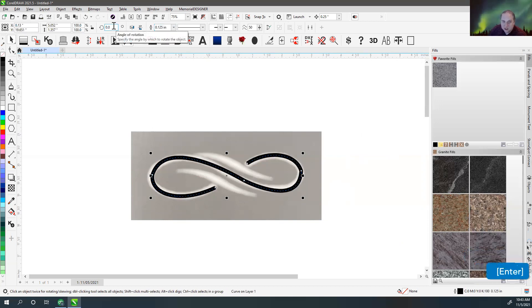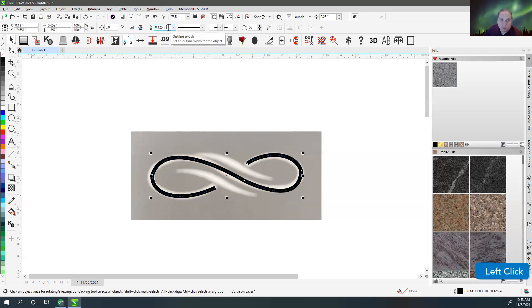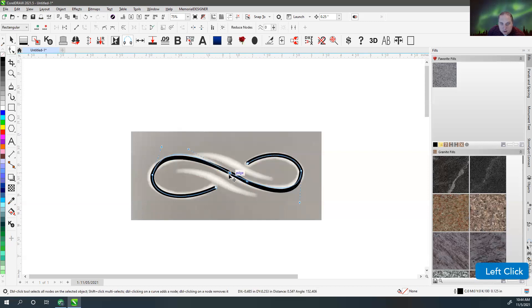If I wanted to do something like an eighth of an inch, I could type that in. You used to be able to do math like one divided by eight inches, but that doesn't seem to work in this line width field anymore. So we'll just do the numbers. Anyway, if we want thickness, that's what you need to do — change your thickness.